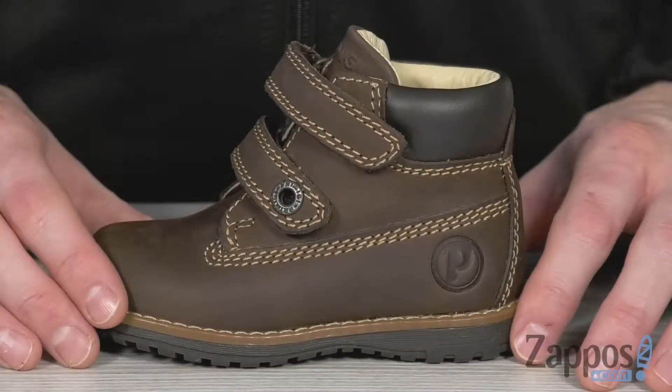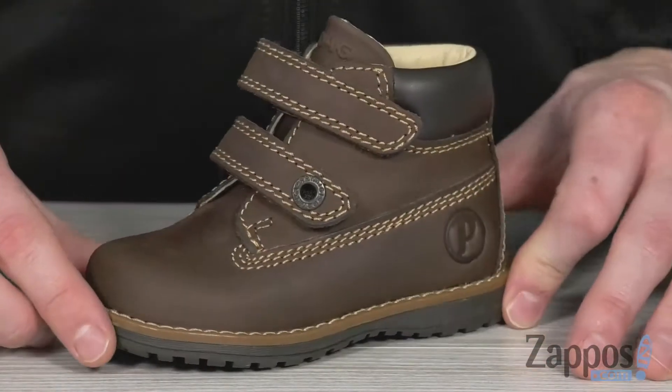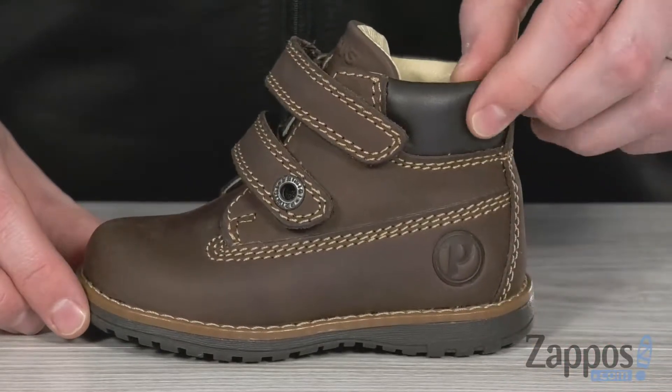Hey, what's up everybody? It's Clayton here at Zappos.com, and today we're checking out these awesome boots from Primici Kids. This cute little boot features a leather and synthetic combo upper, with the brown and the two-tone black up here.